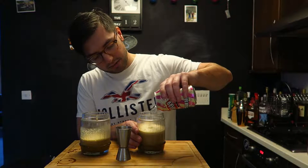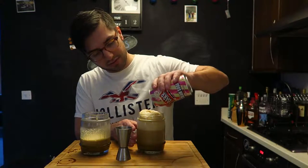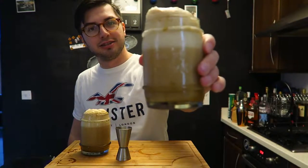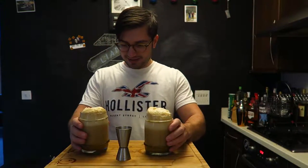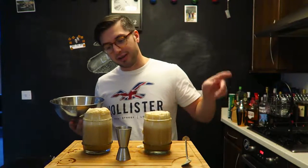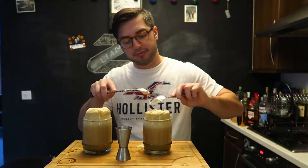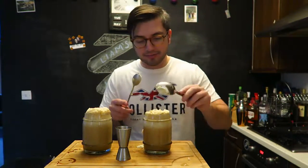I do not even know why they asked me to make a topping for the head because look at that — that is a good enough head already. So now we just do the topping: I am going to spoon the topping onto one of them, and the other one we are going to leave without to see if it makes any difference — because I don't think it will. That is just literally sitting on the top; there's no need for it.